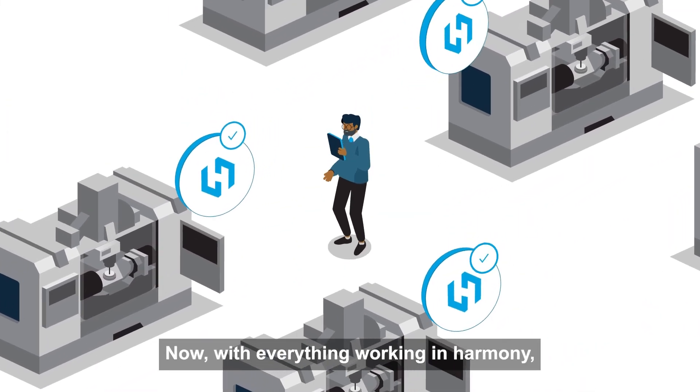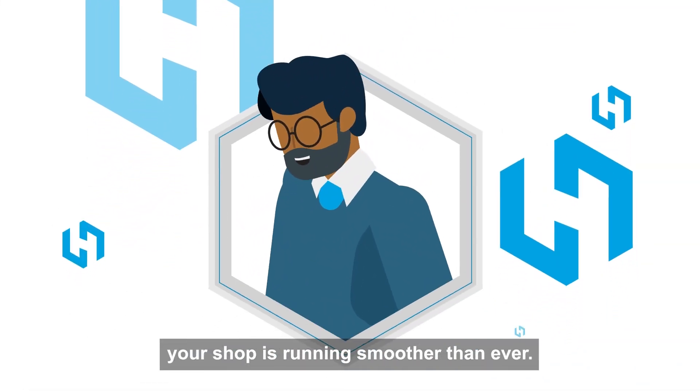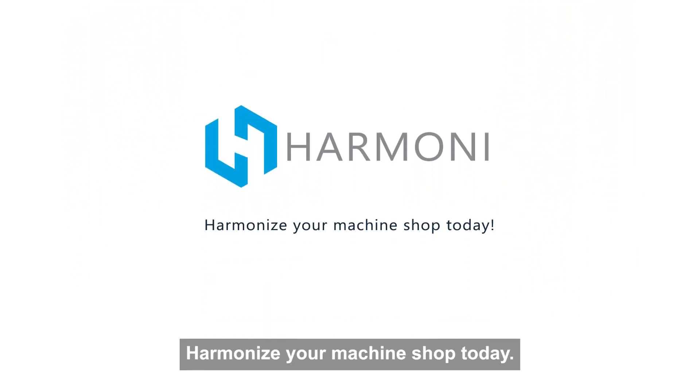Now, with everything working in Harmony, your shop is running smoother than ever. Harmonize your machine shop today.